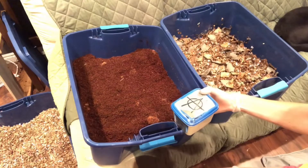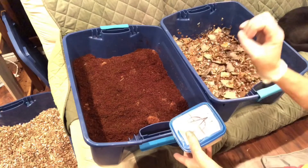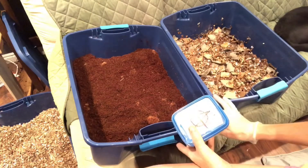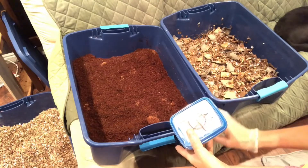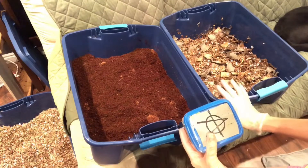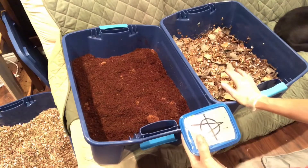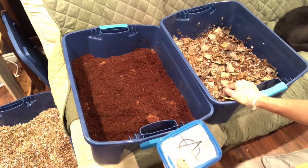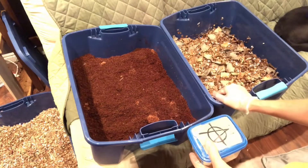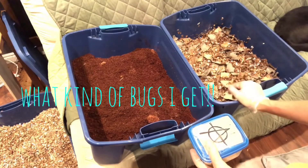I'm going to add buffer to both before I put the worms in — just mix it in with the bedding — and I'll add the exact same amount. The food will be the same, the worms will be weighed out, and I'll measure all of that. I'm hoping to go at least six months, maybe a year. I really want accurate measurements and to see what kind of castings I get and which bedding uses up more.